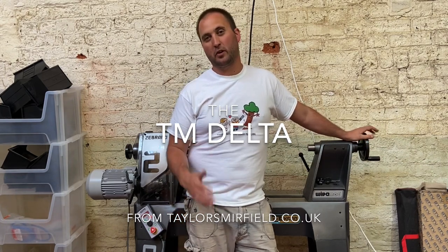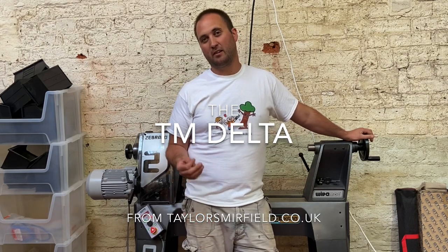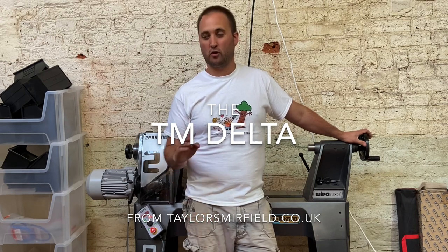Hi everyone, and thank you for tuning into our first real YouTube video. The video we're going to do today is our TM Delta pen kit. The TM Delta is a slim twist ballpoint pen, it's two parts, it features an 8mm barrel, and most importantly it features the Parker style refill that we've come to love in a lot of our pen kits. I'm going to keep it simple. Any questions, drop us a message in the comments or send us an email.